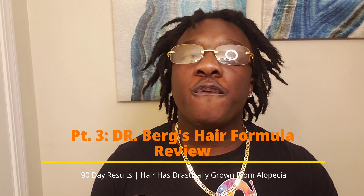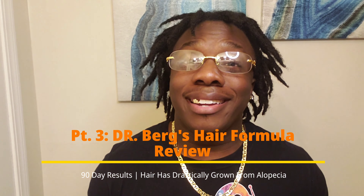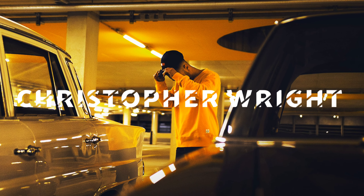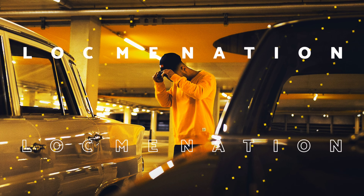In this video, I will be going over the 90-day results of the Dr. Burr's Hair Formula Review. I'm telling you, you do not want to miss this review, so please stay tuned, locked in, and watch the video in its entirety. Cue the intro.